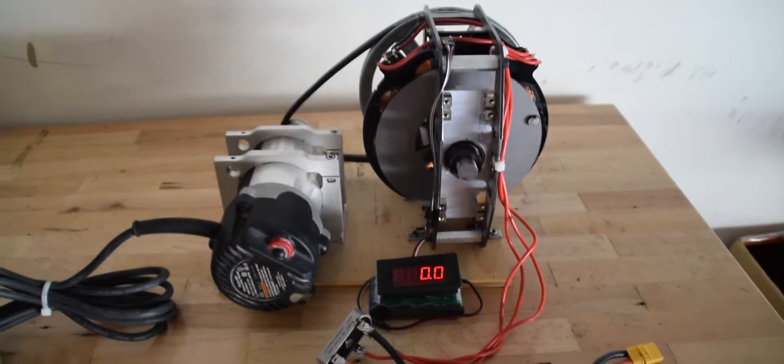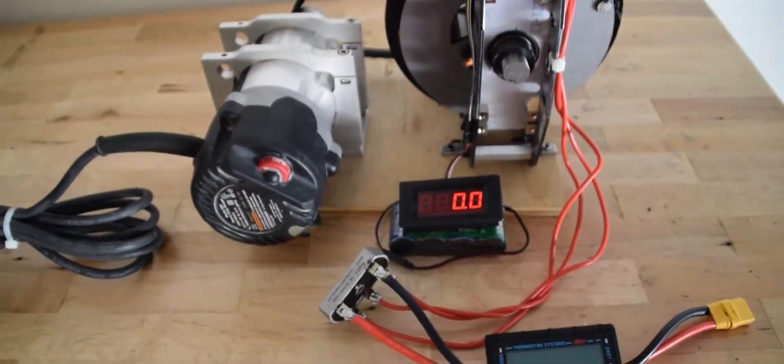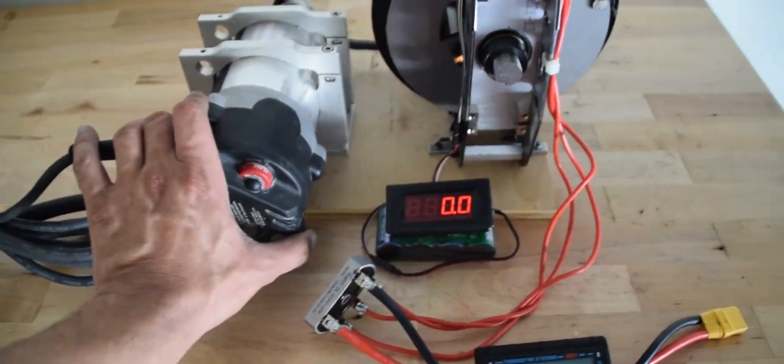This is the second video in continuation of the first one. Now I'm going to turn on the router. The router is running at 10,000 RPM as I said before.